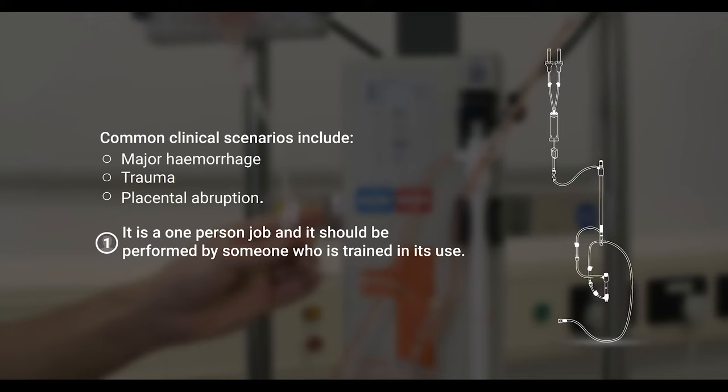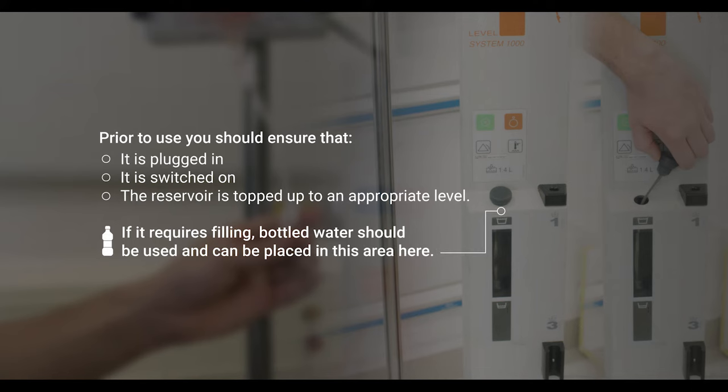It is a one-person job and should be performed by someone who is trained in its use, and should not be expected to take part in any other tasks during resus. Prior to use, you should ensure that it is plugged in, switched on, and that the reservoir is topped up to an appropriate level.